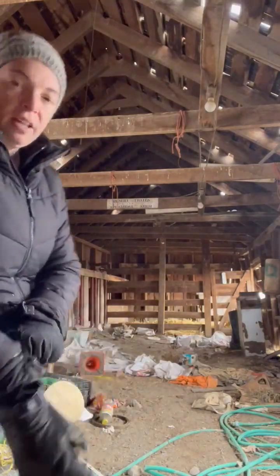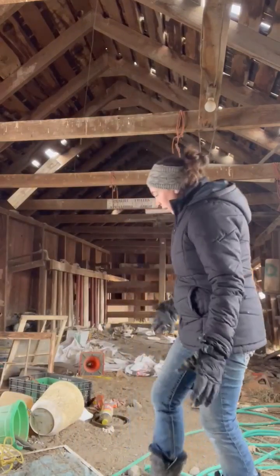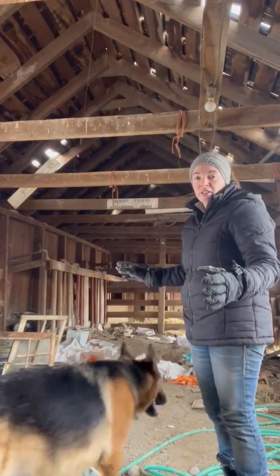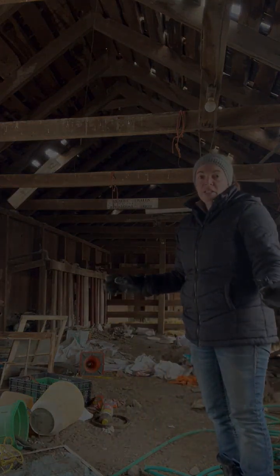All right guys, today is the day. Welcome back to Dukas Farms and I am cleaning out this barn. I'll clear out as much as I can, get all this trash out, and save what we can save for you.